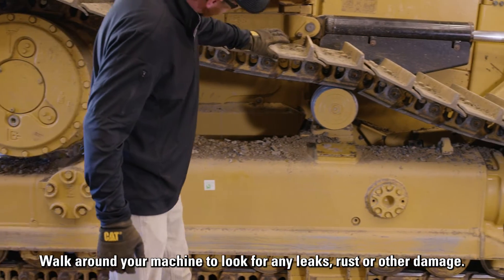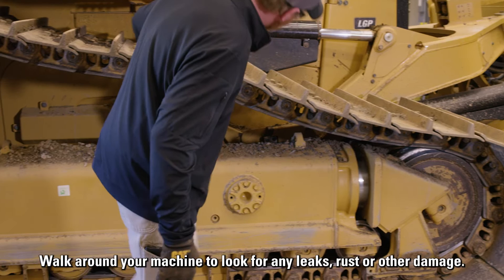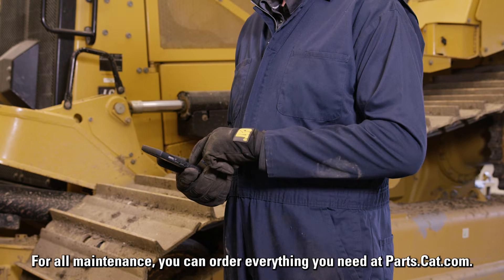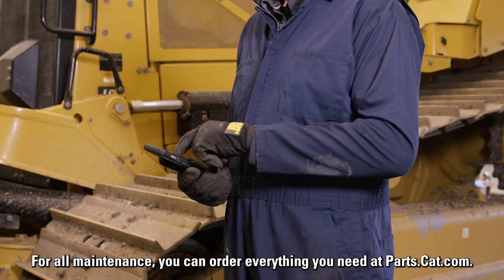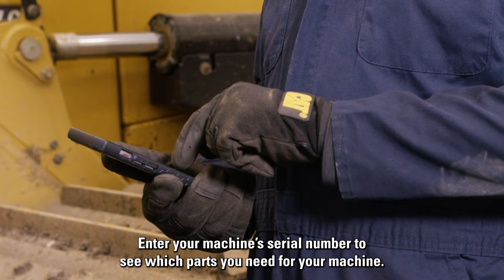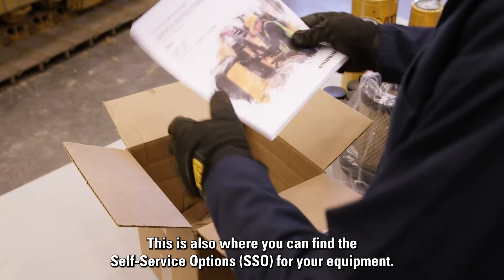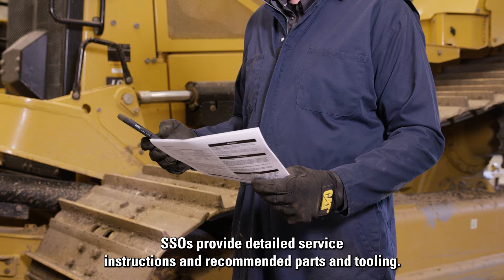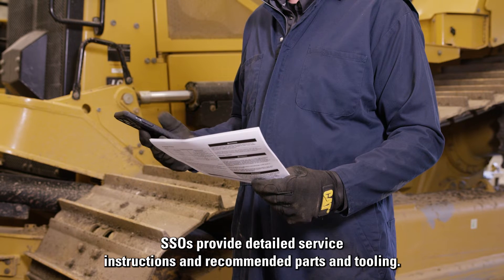Walk around your machine to look for any leaks, rust, or other damage. For all maintenance, you can order everything you need at parts.cat.com. Enter your machine serial number to see which parts you need. This is also where you can find the self-service options for your equipment — SSOs provide detailed service instructions and recommended parts and tooling.